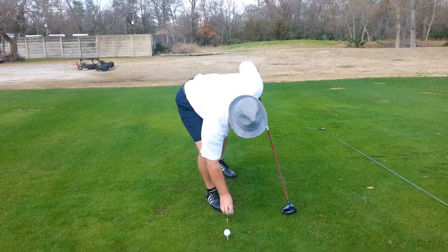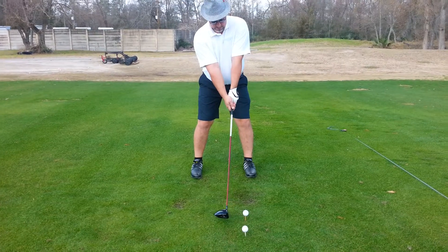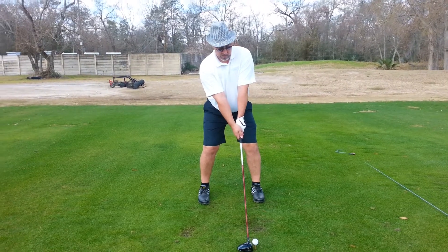We got the left arm a little straighter than the right elbow. That's going to allow you to turn more. And we got you pivoting into the right side, inside the right heel.